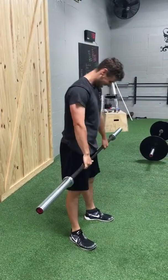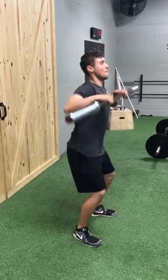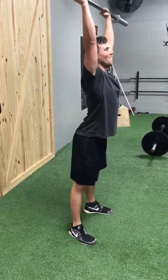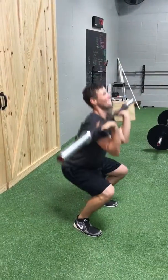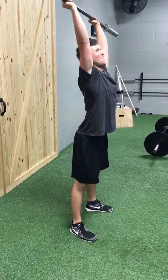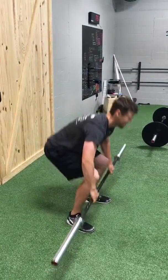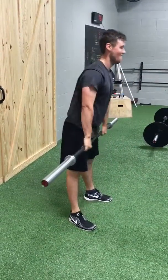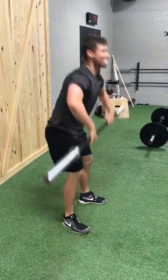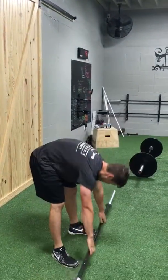4-door. Come on, you got this. Awesome job. Very good. Come on, listen. Okay. Thank you.